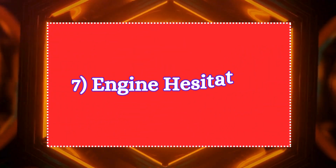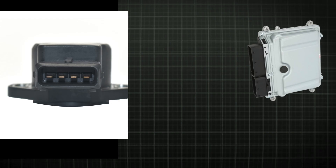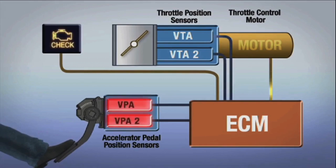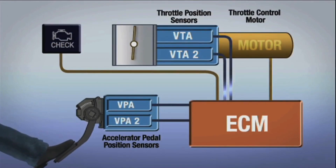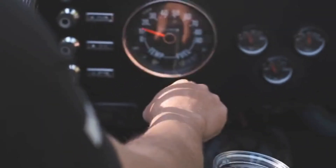The seventh symptom is engine hesitation. Hesitation during acceleration occurs when the APP sensor sends fluctuating or weak signals to the ECU. The ECU might interpret the input as if the pedal is being pressed inconsistently, resulting in a delayed or incomplete opening of the throttle. This causes the engine to hesitate or lag when trying to accelerate.